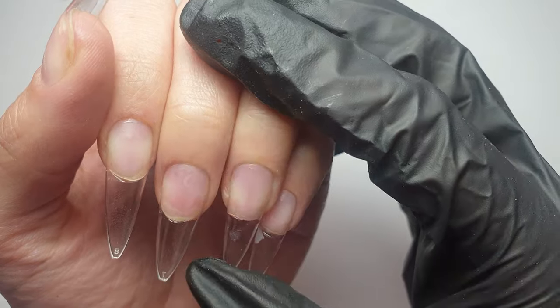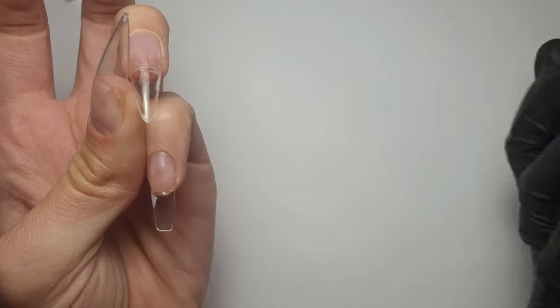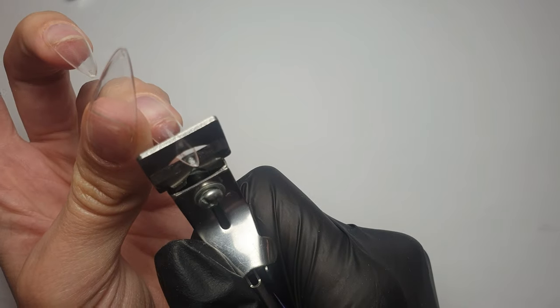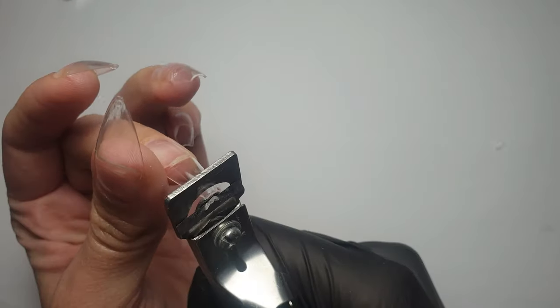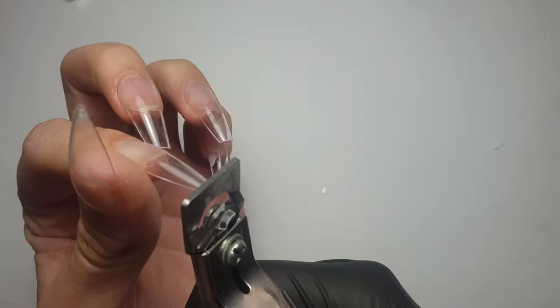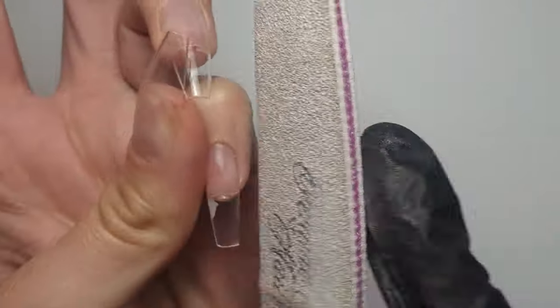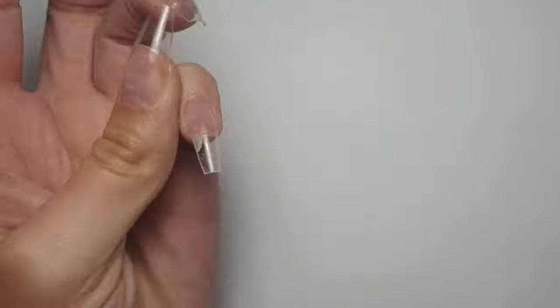This is what they looked like once fully applied — effectively the system is done. You could just leave them like this if you wanted to. However, I decided I don't want them as long as they are and I don't want a stiletto shape, simply because I struggle with stilettos and my daughter's car seat buckle — she's only three. Because I didn't know the strength of these I thought I'd shorten them and take them down to a more tapered square coffin shape.